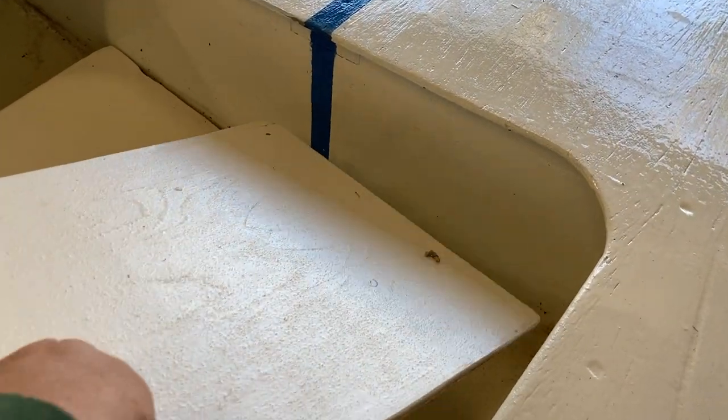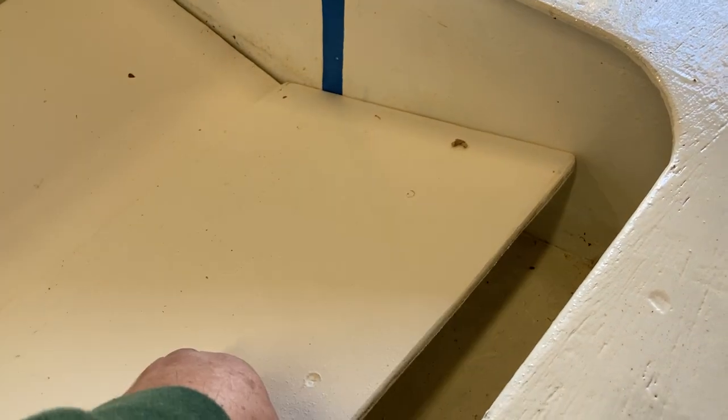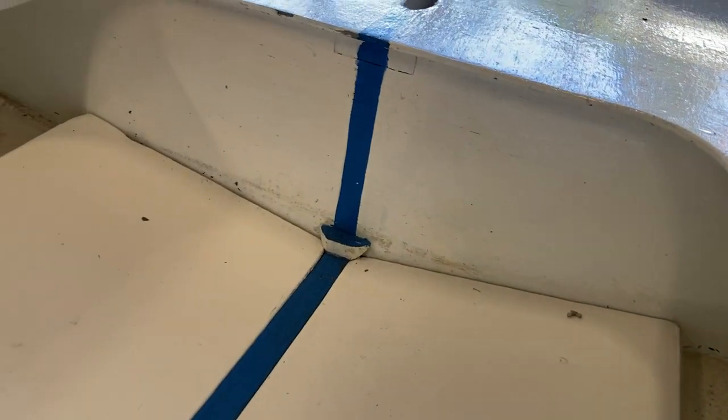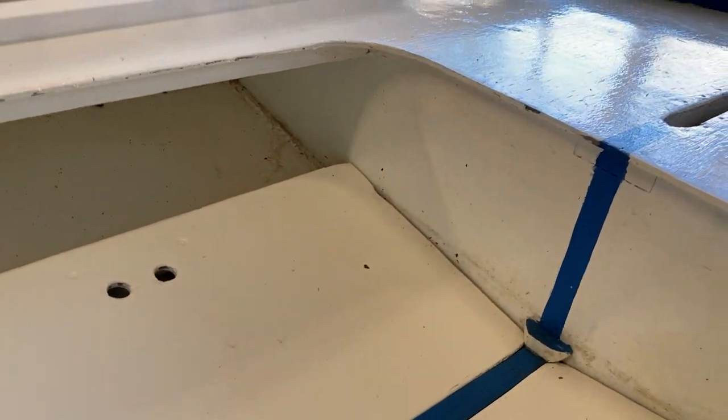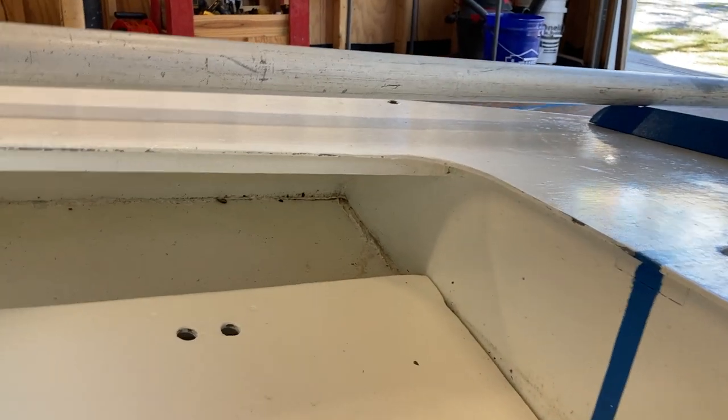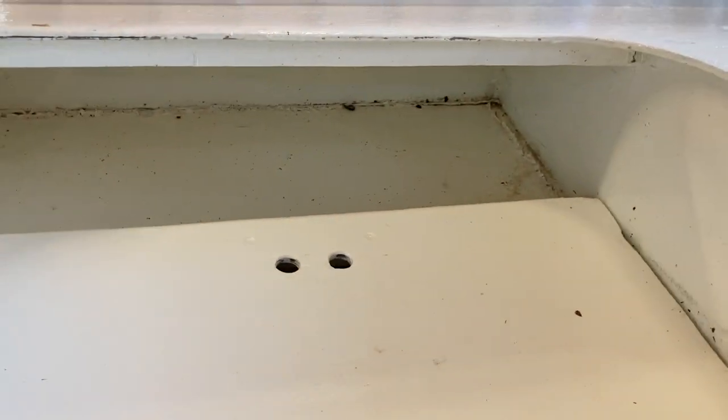To put it in, you just maneuver it around midships, drop it in, pull it outboard, get it lined up so the inboard edge rests on that keel stringer, get it right underneath the little tabs, and then drop it in inside of that keel stringer.